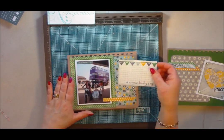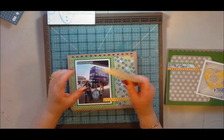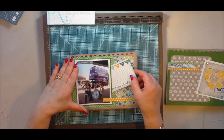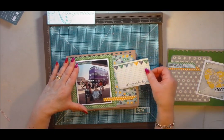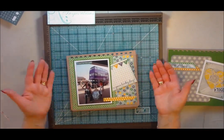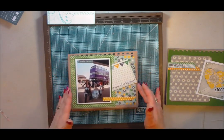What I've done with these is use the nice tags, which are great for journaling — I haven't actually stuck them down, I've just slotted them in. I thought I could always take those out and write some journaling on them. They sit there quite neatly and don't fall out.